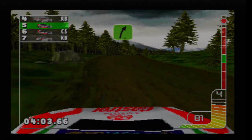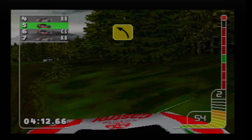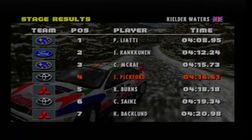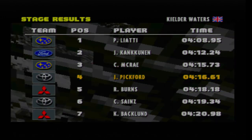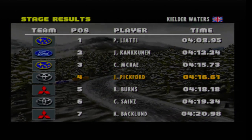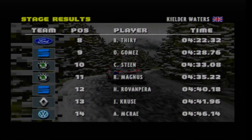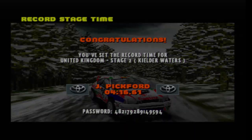I think so far at least I have set a decent enough time for me to be satisfied. Considering Colin is currently not leading the stage, I will take that. Piero Liatty won the stage, Juhar Kanken in second, Colin McRae third, myself in fourth, followed by Richard Burns, and then Carlos Sainz in sixth. And this time it was Gomez who won the stage in the two-wheel drive class. That's a decent time, I'll go along with that.